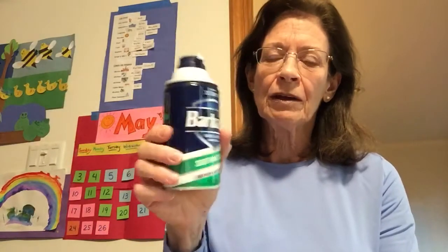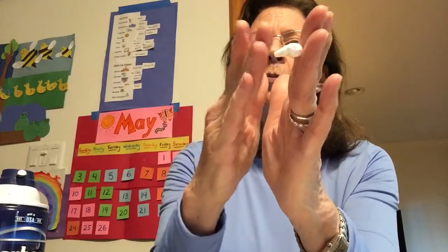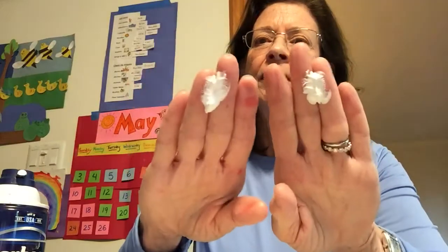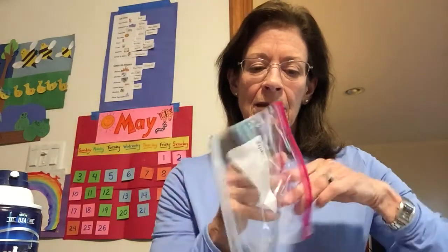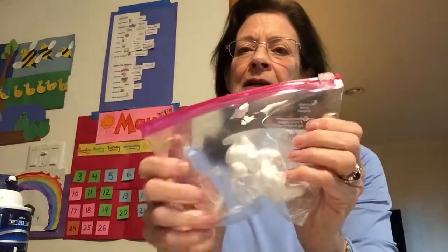Hi everybody, we're gonna do another bubble experiment today. This is called shaving cream — maybe your dad or mommy uses it when they shave. It's really just soap, and the bubbles are so close together that they look white. You could use this for finger paint, you could add some color to it. I'm gonna put some of the shaving cream in a baggie, and if you close it up it won't make a mess in your house.